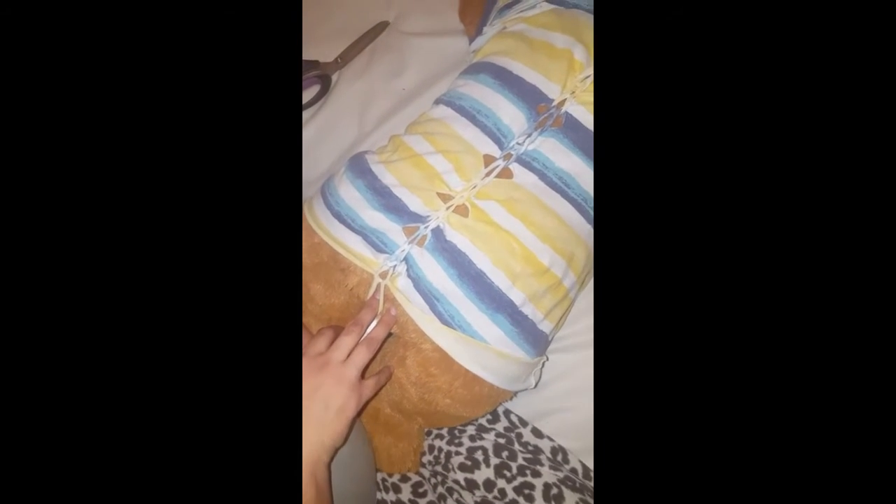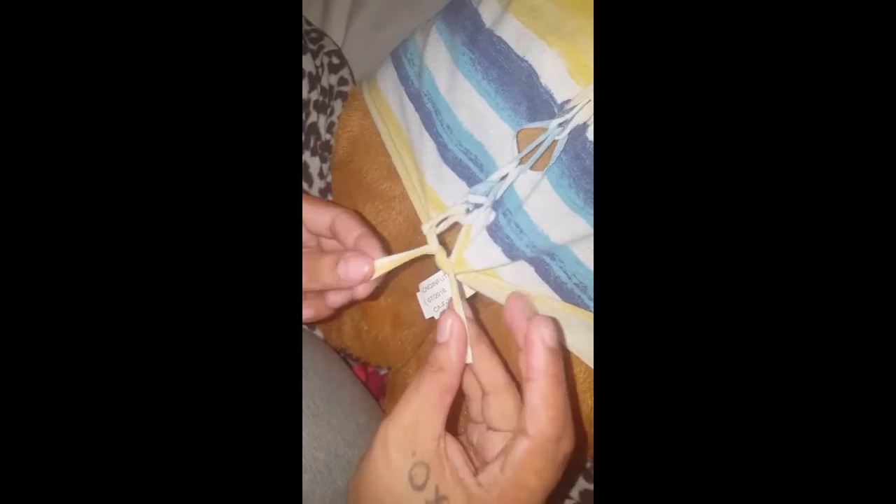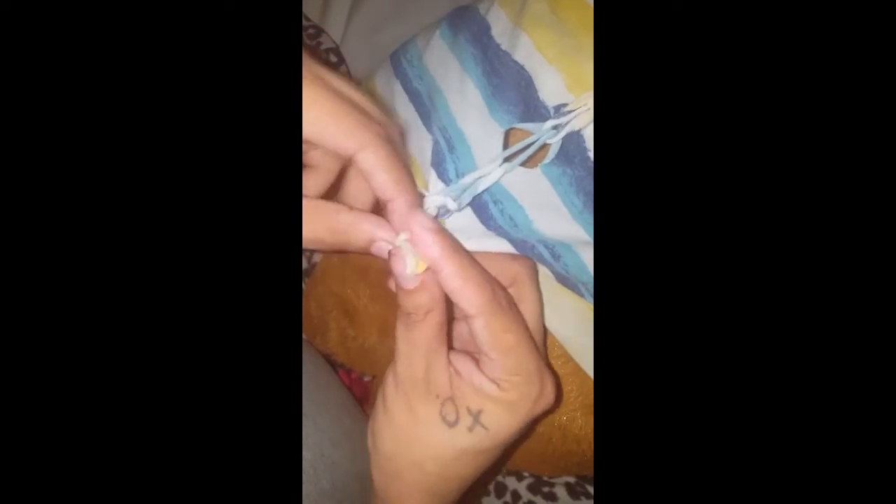Keep going until you get to the bottom. This is what we have once we're done weaving. To finish it, you'll cut it in half, take one out of the loop, and tie a knot. Then take your two strings, bring the loop and put it in the middle of the two strings, and tie two knots — that should secure what you've just done. We'll do the same thing to the sleeves.